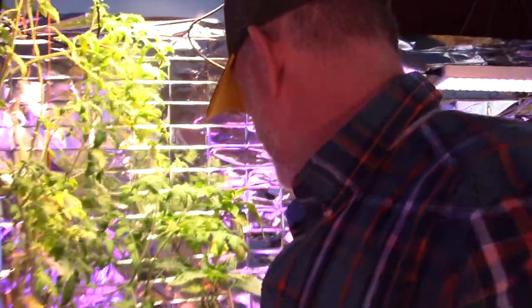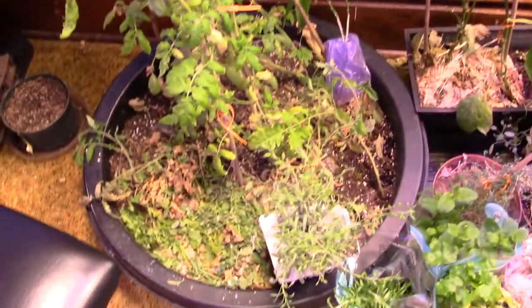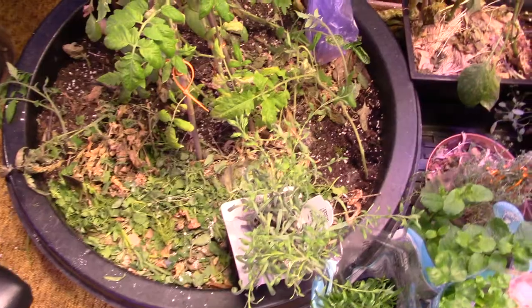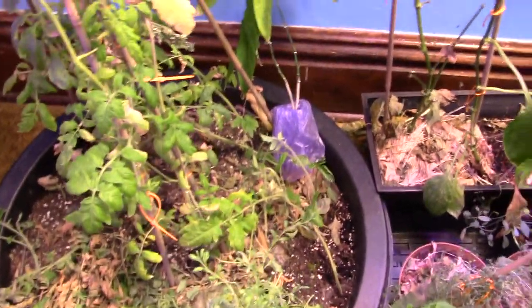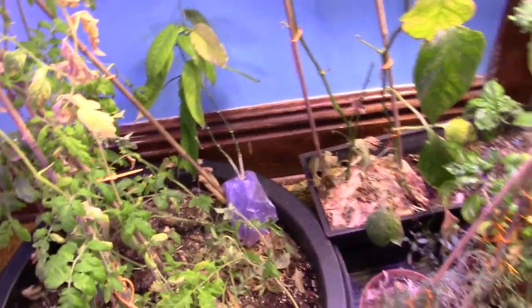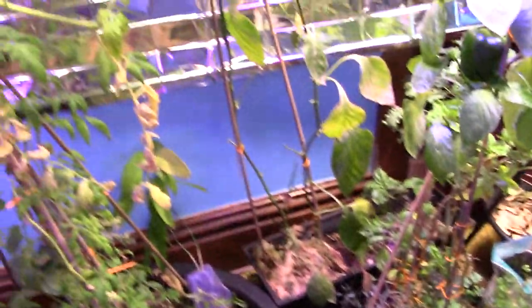That was what that shoot is. I got several more shoots down there. If something dies, or if I trim something up to get it in the cloner, it goes right down there so the organic material goes into the soil. Every time I water it, it helps everything grow.